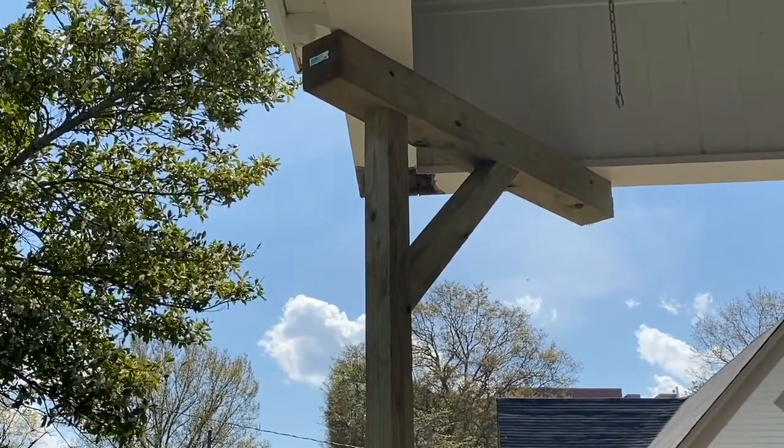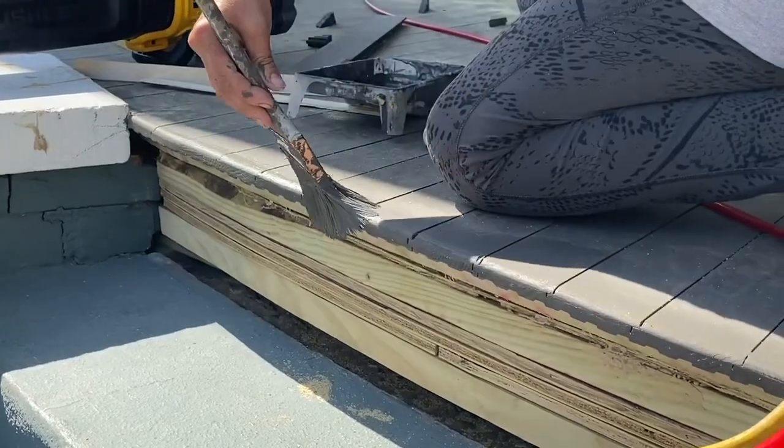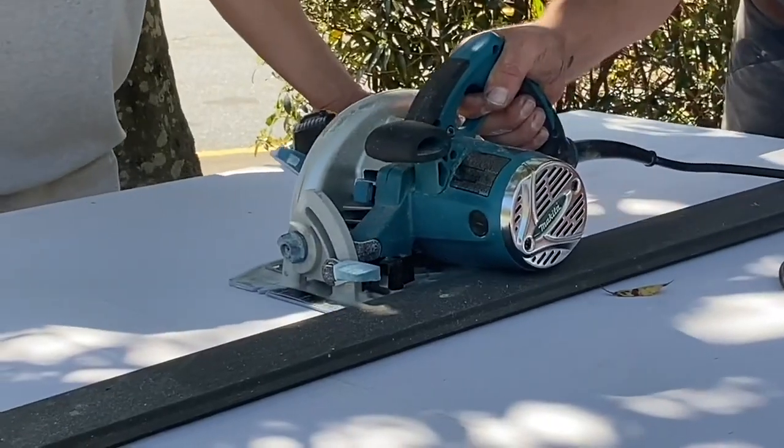We had to use jack posts to jack the roof up, and everything had been primed and painted. We also had to use PVC to build new post bases for the columns.